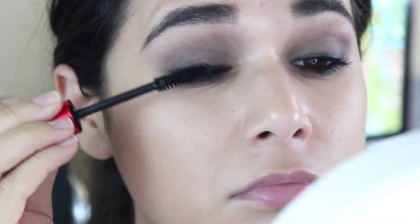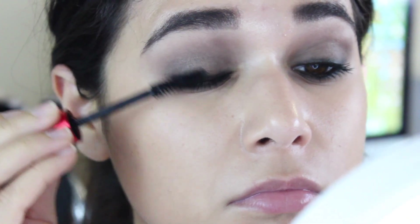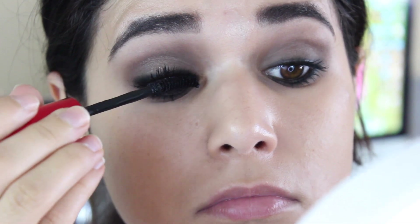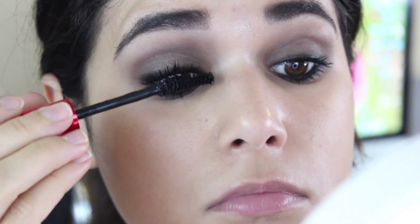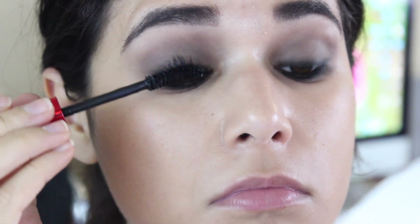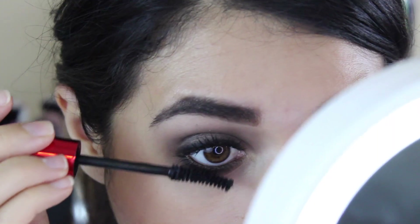I'm going in with this Physician's Formula Mascara that's actually from their Eye Booster Eyelash Extension Kit, but the mascara rocks on its own even without the fibers. So I'm just going to use that to get super volumized lashes on the top and bottom, and try to fan them out and place them exactly where I want them.